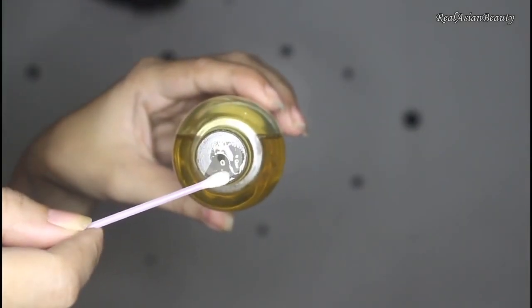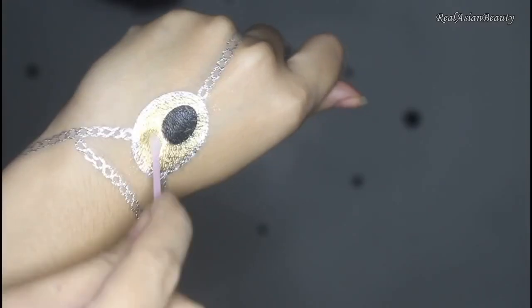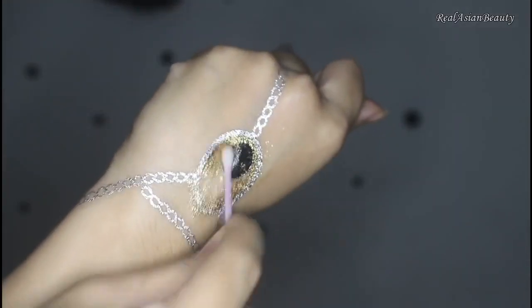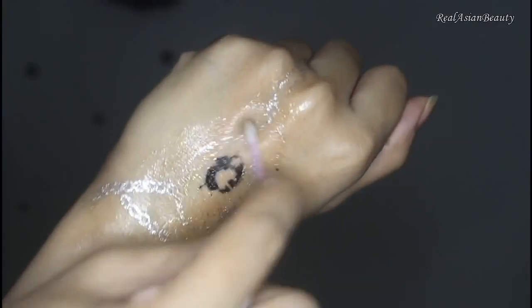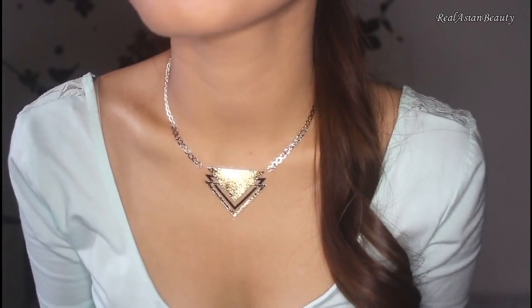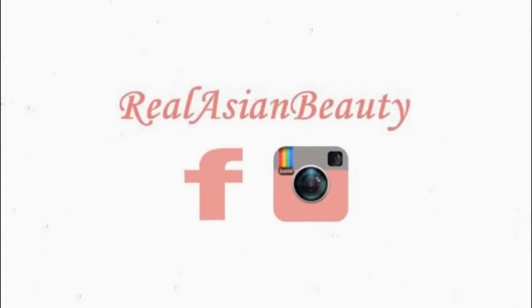If you want to remove it, you just need a cotton and baby oil or olive oil. Scrub the area with the tattoo for a few minutes, and then rinse. That's how easy you remove the metallic tattoo. I really like this tattoo trend, and I hope you enjoyed this video as well. Thanks for watching! Bye!